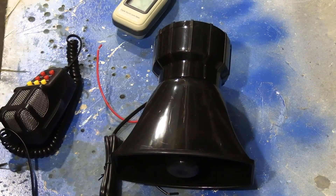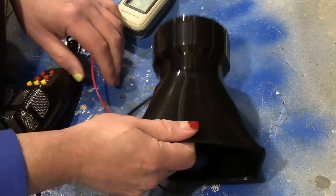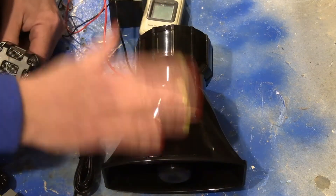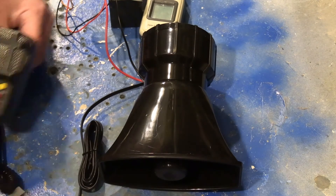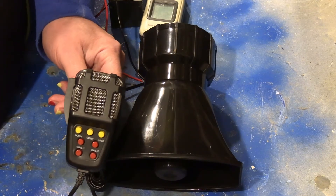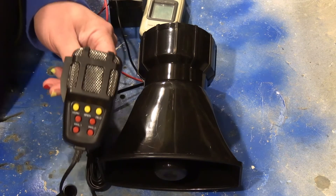It claims to be a 100 watt 7 tone siren. It's got a microphone and 7 buttons. Presumably one button per tone.